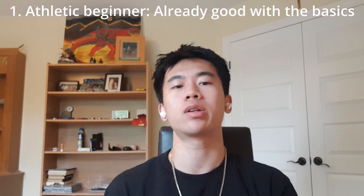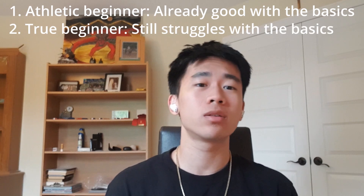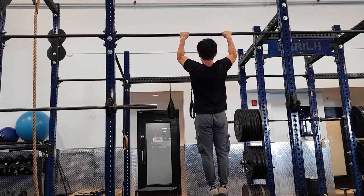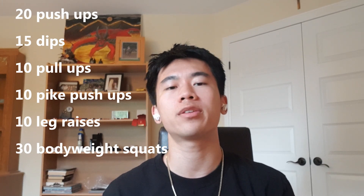Now that you know what the calisthenics basics consist of, you can determine what kind of beginner you are. Are you an athletic beginner who can already do all of the basics? Or are you a true beginner who still struggles with them — maybe you can't do a single pull-up or a single dip just yet? As a true beginner, you'll want to first unlock the basics by working on easier progressions like incline push-ups, negative pull-ups, knee raises, etc. Once you've unlocked the basics, you'll then want to increase your reps and work towards the numbers on screen. The athletic beginner should also try to reach these numbers, as they will provide a solid foundation of strength to move on to the next step.